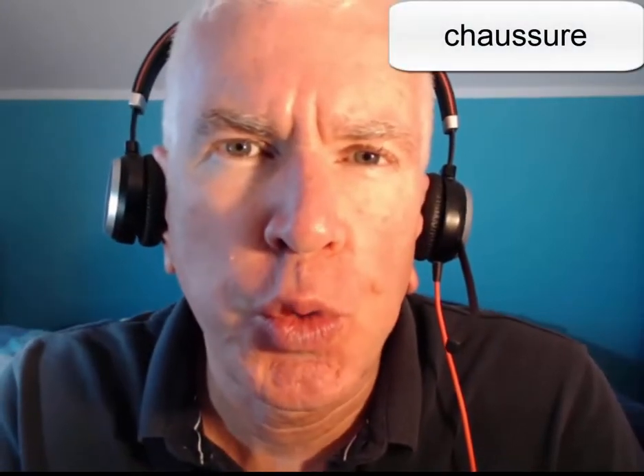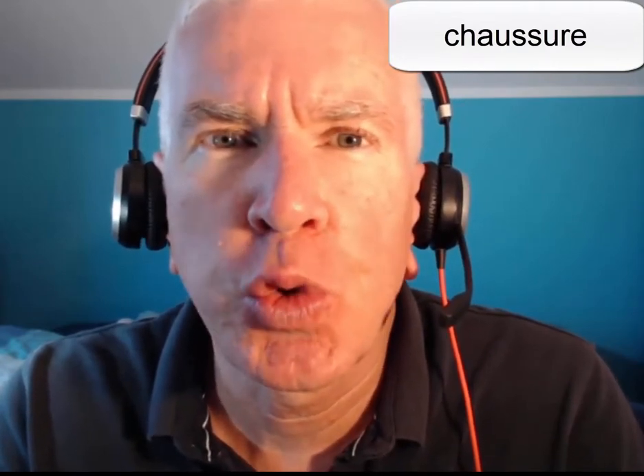Hi, today we're going to help you with the word chaussure, the French word for shoe. So first I want you to say chou, and now I want you to say chaussure.